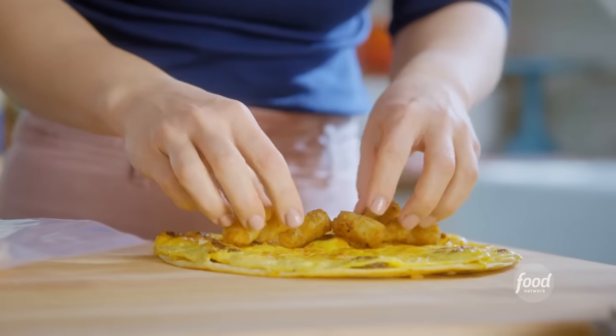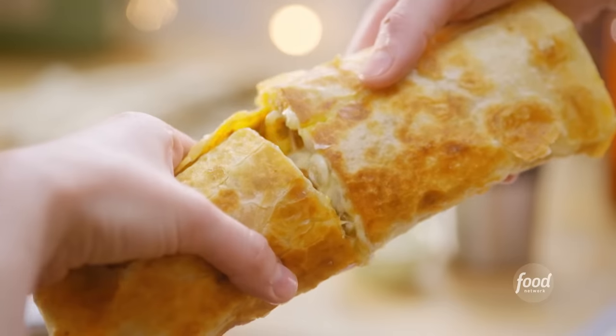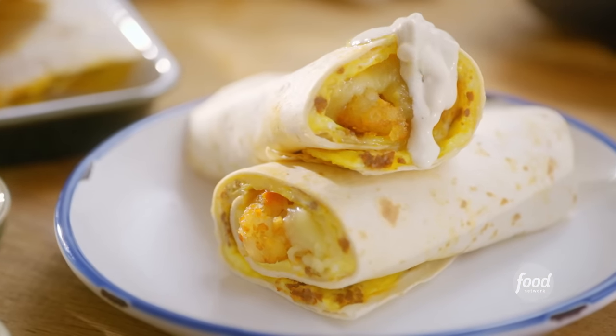I'm making one of my go-to harvest meals: my chorizo and tot breakfast burritos. They are hot, melty, and meaty. Truly the ideal handheld situation.